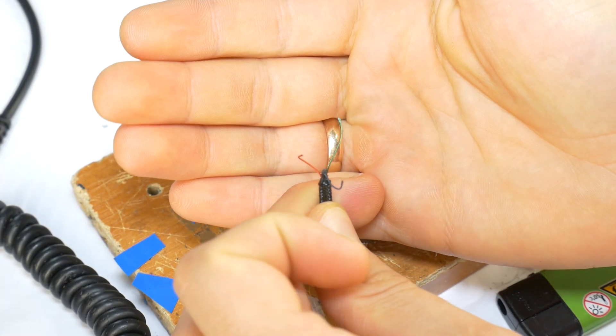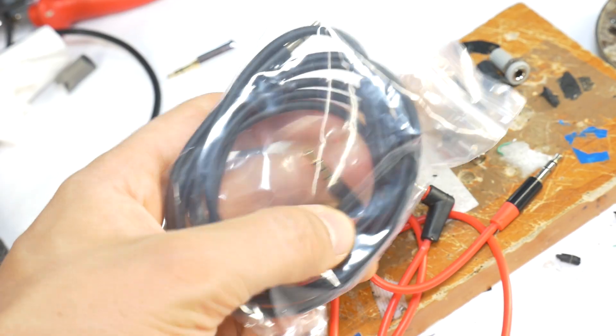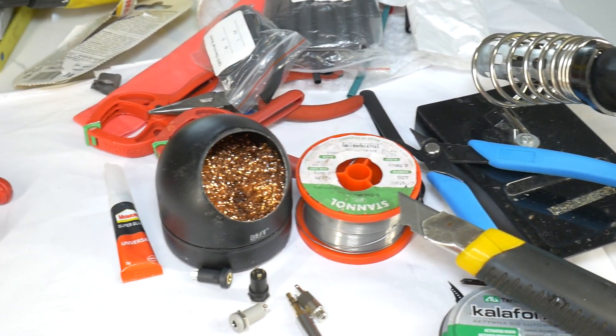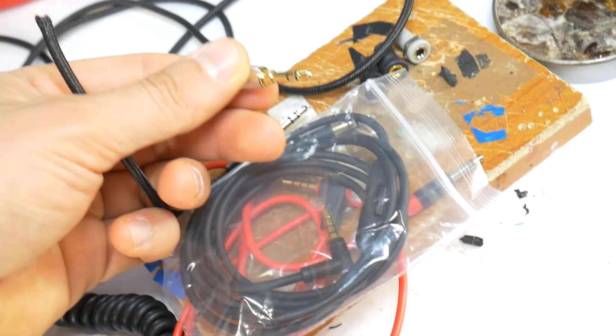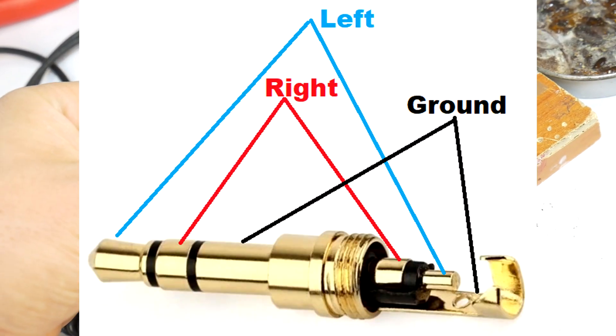Hi, today I will show you how to easily install a new 3.5 stereo jack on any audio cable. For this you will need a soldering kit — maybe you can borrow one from your grandmother — some superglue and heat-shrink tubing. You will also need to buy a replacement 3.5 3-pole stereo jack.